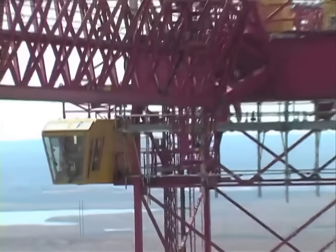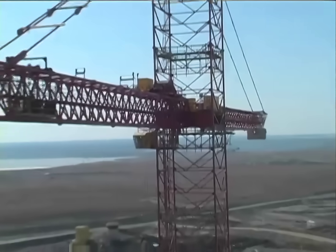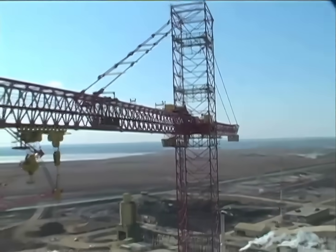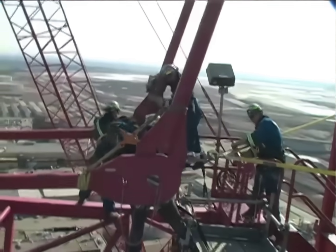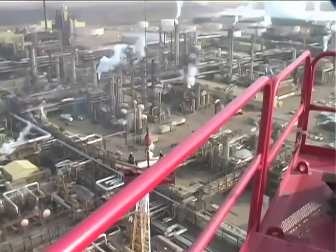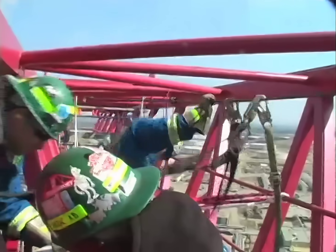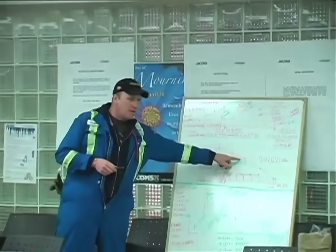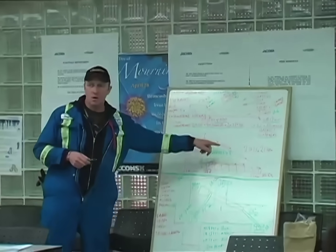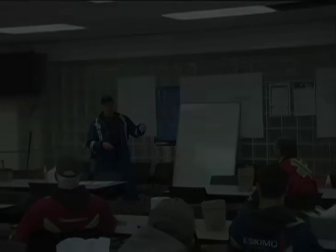We've gone out and acquired the same group of individuals that actually built the crane — getting the jibs down from a 320-foot elevation, paneling, all that kind of stuff. It really does throw a lot of challenges at us: guys working out of baskets, that kind of stuff. We're looking forward to the challenge, but we do know there are a lot of risks involved. We've spent a lot of time, money, and effort, and we have truly professionals that are going to look after that aspect of the job.